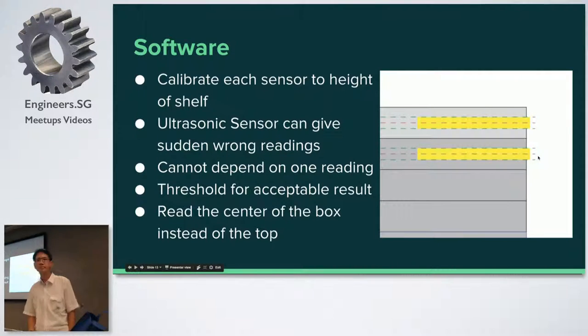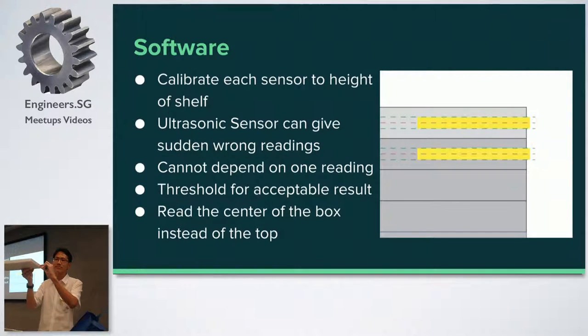Q: What's the accuracy of the sensor? A: They say less than 1mm. I found that anything with a box height smaller than this becomes a bit difficult to maintain a good reading. If your box is very thick, it's easy. But at about half this height, it's very difficult to get a correct reading every time.